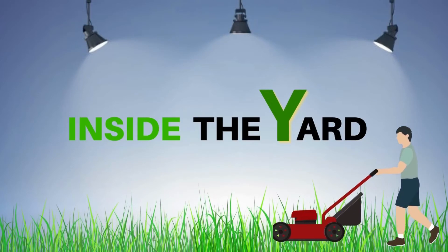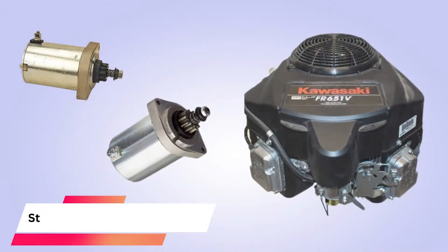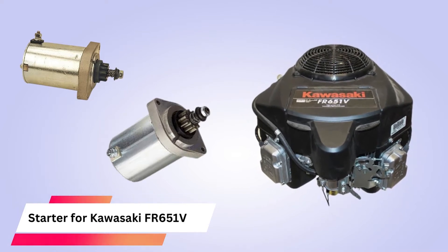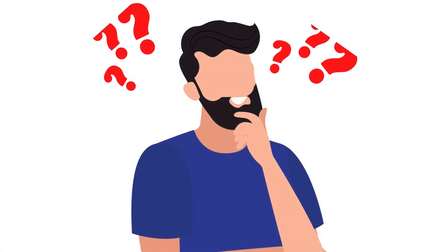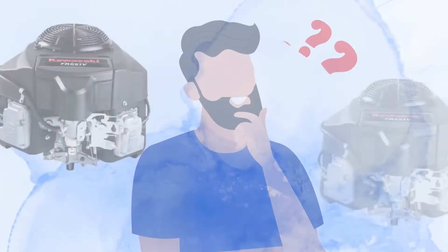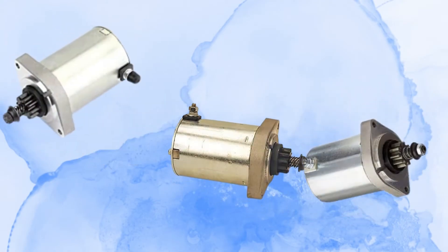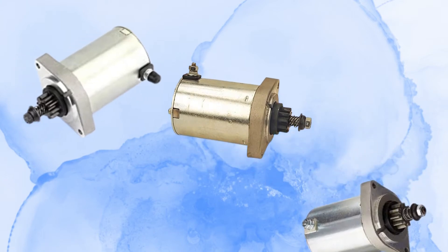Welcome to Inside the Yard. Are you looking for a Kawasaki FR651V starter for your lawnmower? Not confident which option is best? This video will give you everything you need to know about choosing the right starter to make the best decision for your vehicle.